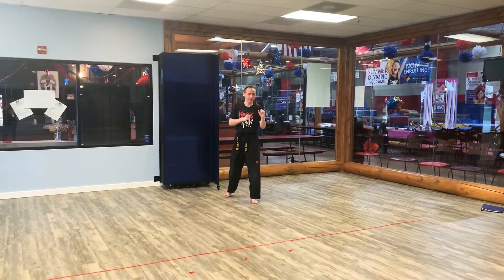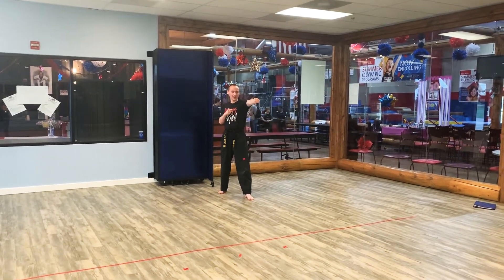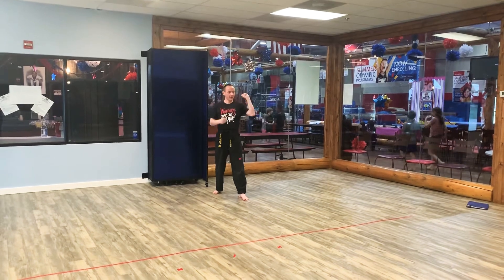Hey guys, here's our yellow belt form. We're going to start in fighting stance, then go jab, cross, and hammer.